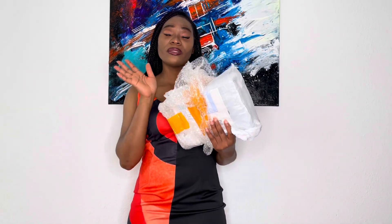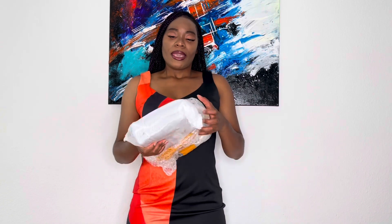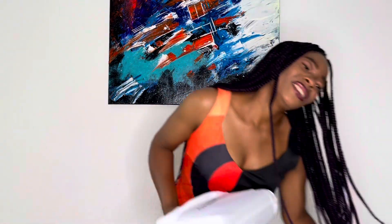I'm going to leave all the information about this bag in the description box, so please make sure you check that out. If you have any questions, please leave them in the comment section, and you can also hit the seller up directly on Instagram or WhatsApp. Just in case you want to get in touch with the seller, you can do that directly because I might not answer all your questions — I'm not a seller, I'm just here reviewing it.